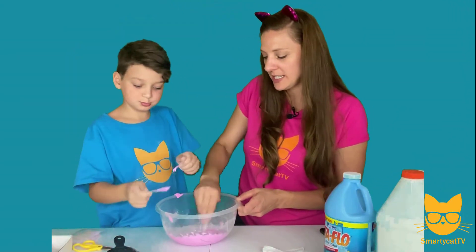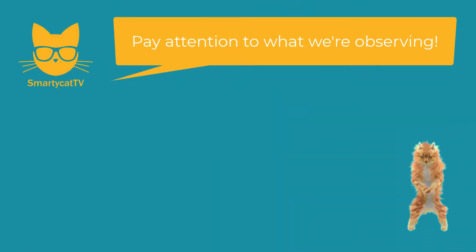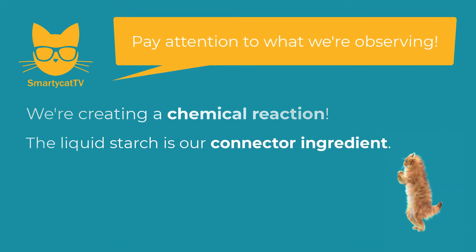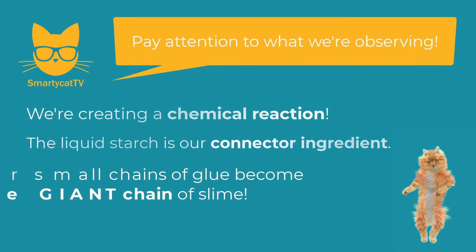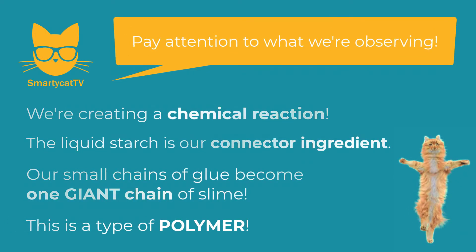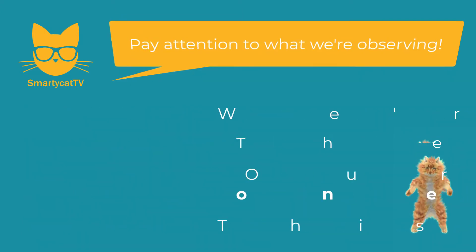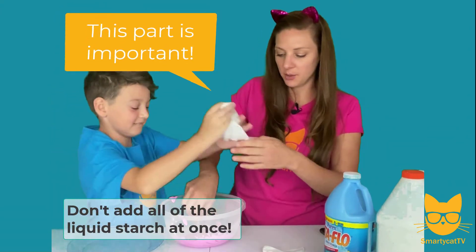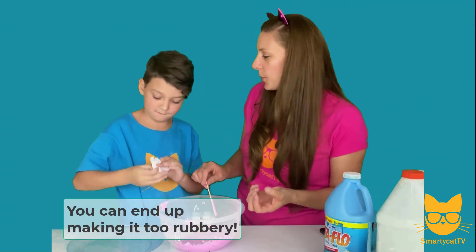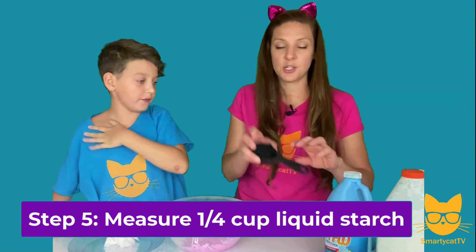Okay, the last ingredient is our liquid starch. Now Smarty Cats, as we start to add our liquid starch, pay close attention to what you're observing. We are creating a chemical reaction — as we add the liquid starch it acts as a connector ingredient, connecting all of the smaller drippy sticky chains of glue into one giant long chain of slime. Now this part's important: you don't want to add all of the liquid starch at once, because if you add too much, the more starch you add the more rubbery it gets.